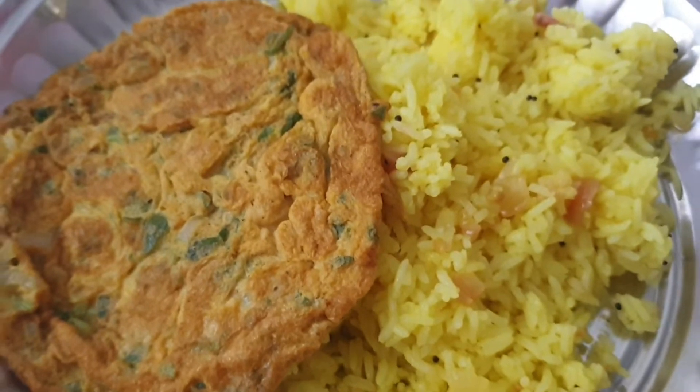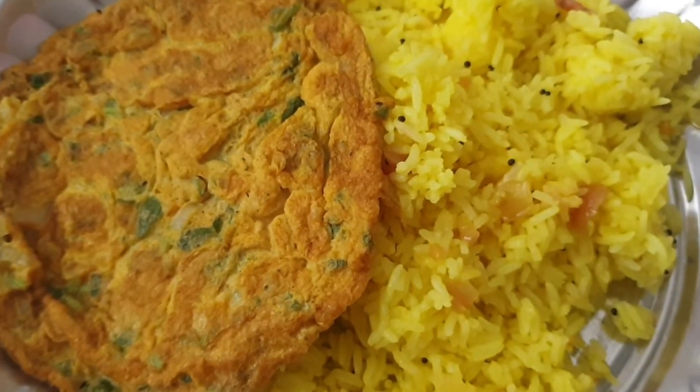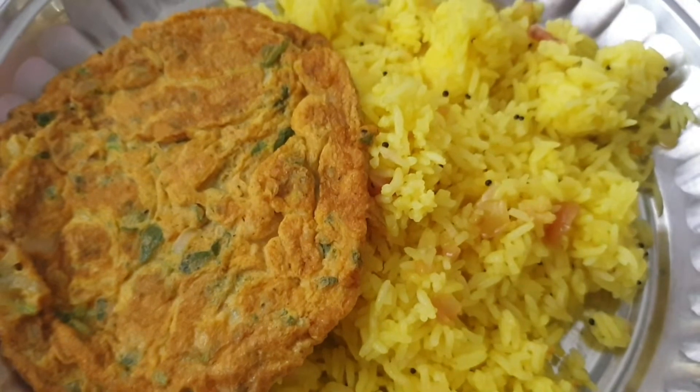Hi friends, welcome to Ilanindo's kitchen. In this video, we will see how to make egg omelettes. Let's get into the video.